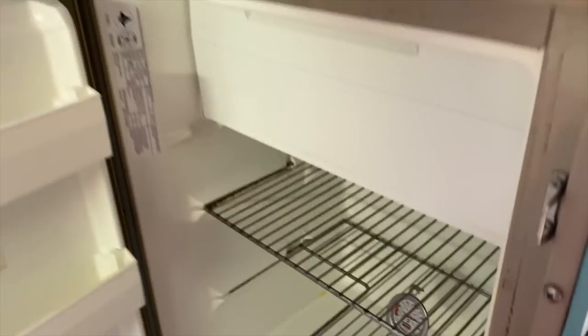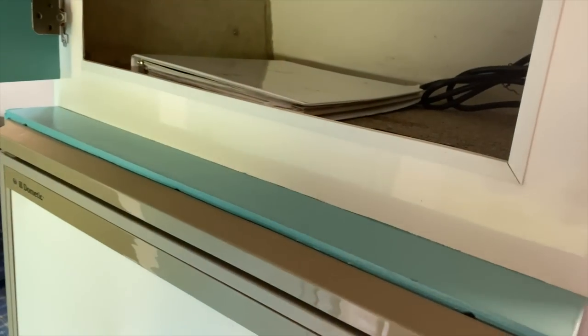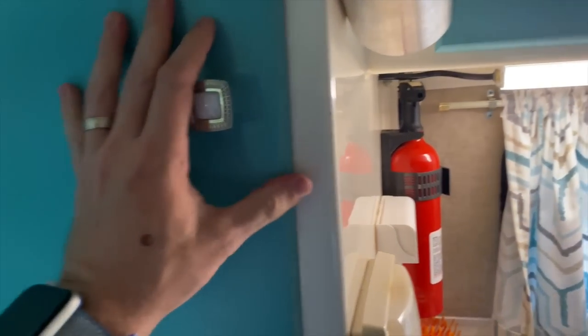Up here is where a microwave was when we first got it — we still have the microwave and are happy to give that to you as well if you purchase the camper. But we use it as pantry storage; we actually have two baskets that we keep in here with canned goods, breads, chips, and stuff like that. We found that most useful — we don't really use a microwave when we're camping.